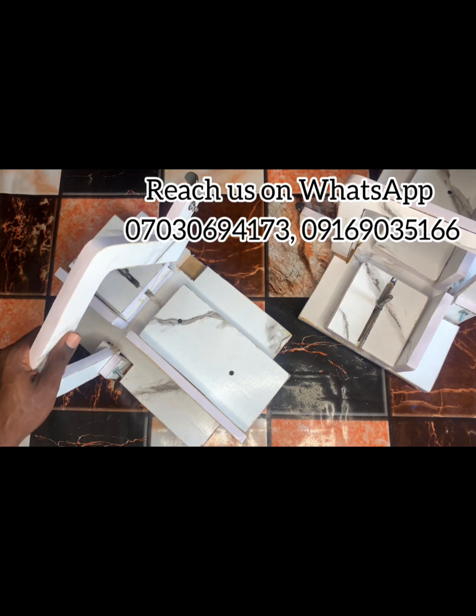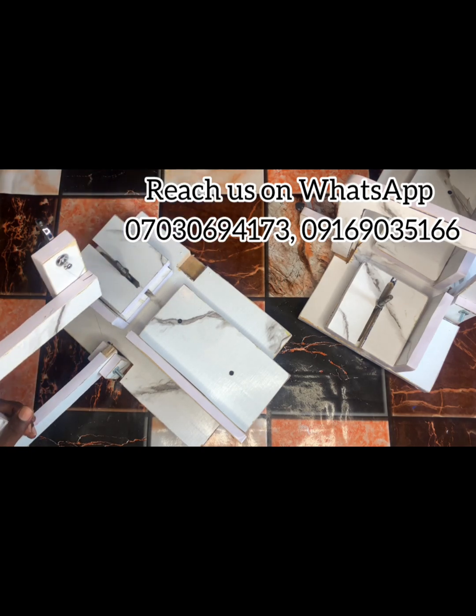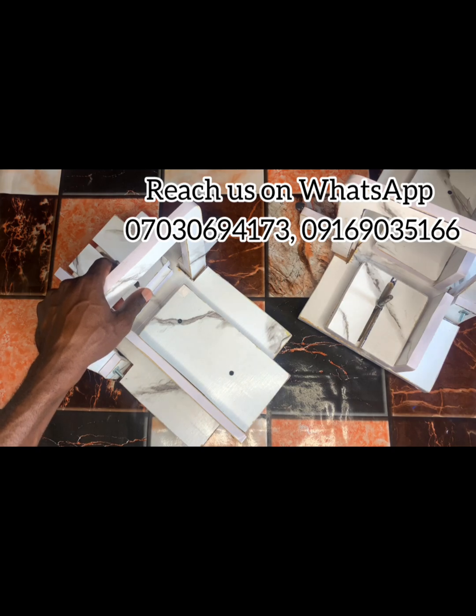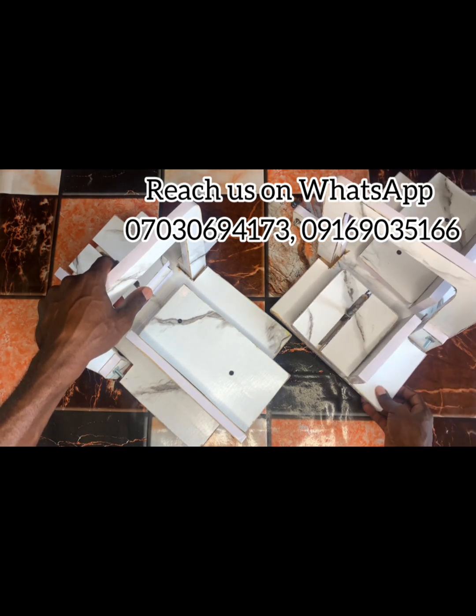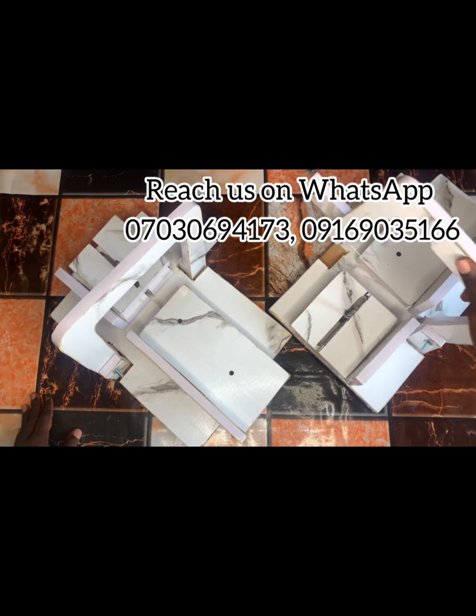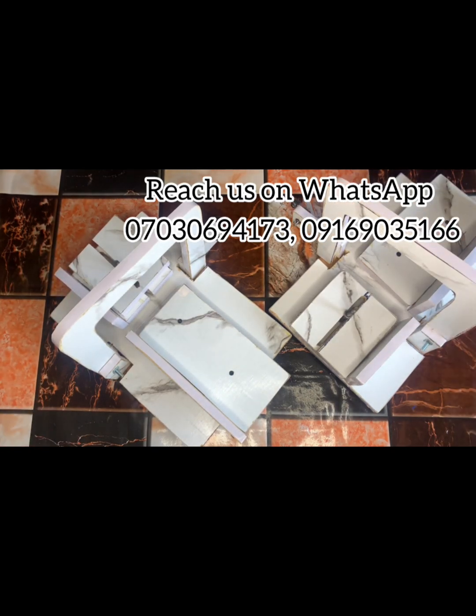This is a soap cutter — in case you don't know what this is, it is used for cutting soap. We have them in bulk, so you can patronize us and reach us on WhatsApp to purchase your own precision soap cutter.